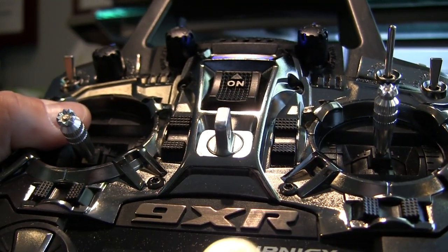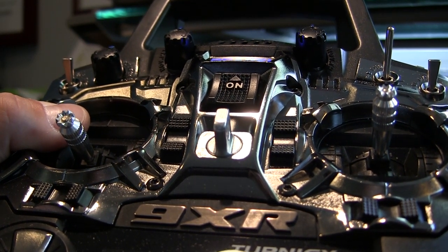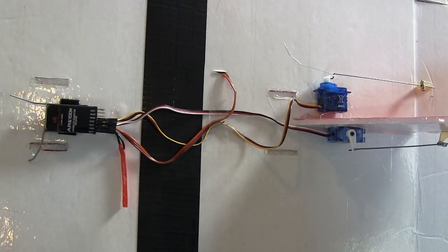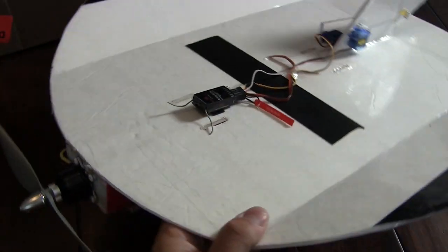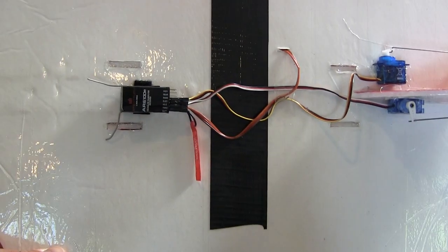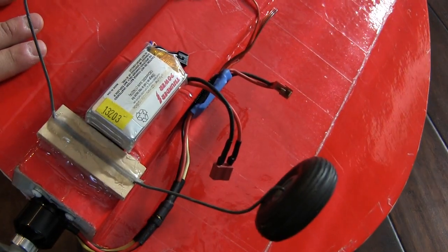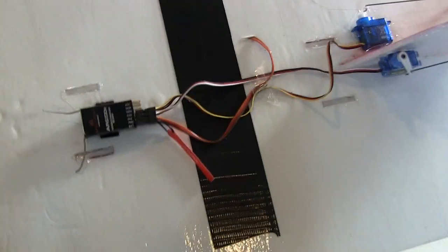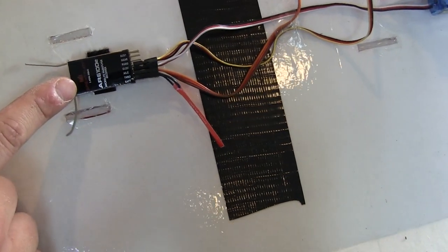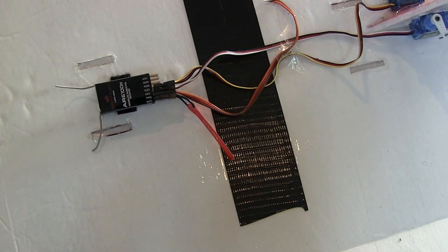Basically the next step: we're in bind mode, we're going to plug in the other side. Now before we set the radio up to bind, we need to set up our airplane. This is the Nutball — very simple little plane. We're going to put our bind plug on; we have a battery installed. Then basically you're going to plug that in, wait until the Spektrum receiver starts to blink, and then you're going to go into bind mode on the radio.